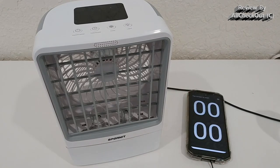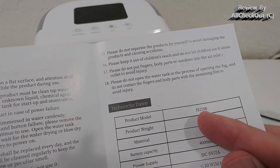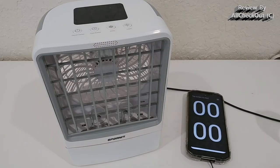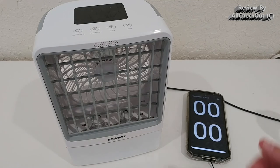Back to the question: which is the most powerful of this type of cooler? I think I've found it. It's called Spornit, model H2106. If you're interested, I'll put a link down in the description as always.